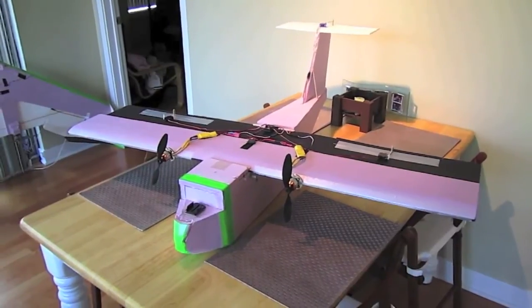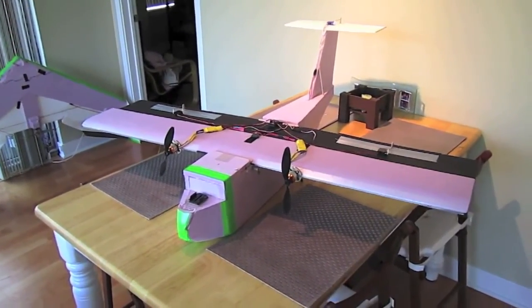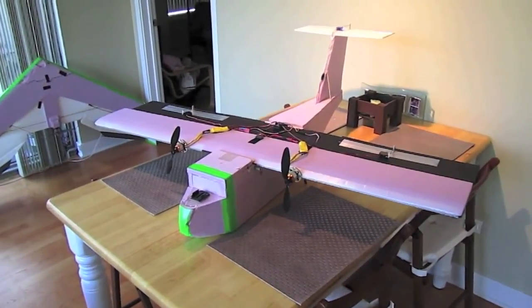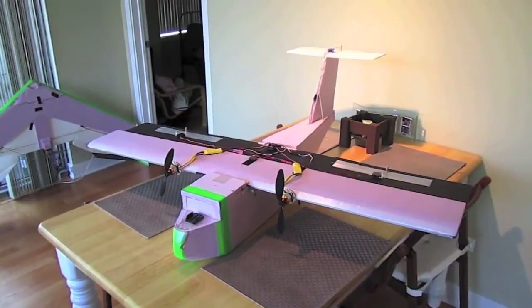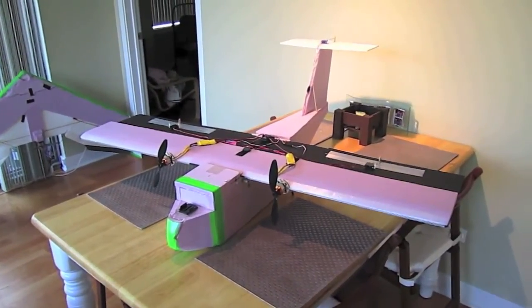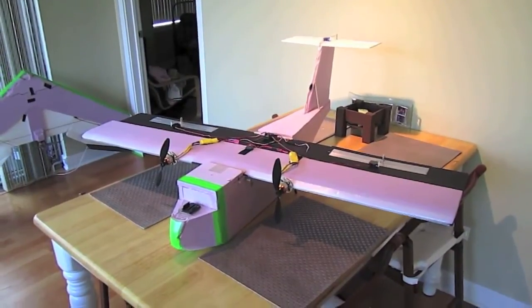This is my YC-14 by Mikey's RC. It's a twin motor cargo style plane and I've been really happy with it — it flies really, really great. I'm not going to go into too much detail about it because he has videos about this plane on YouTube and plans available to build it. So I'm just going to talk a little bit about my version.